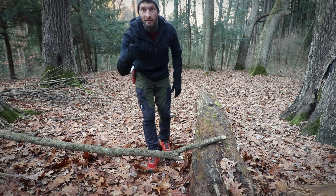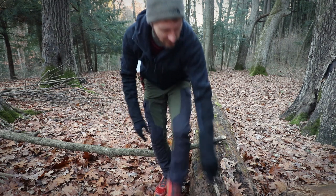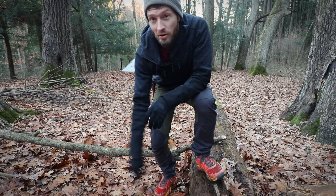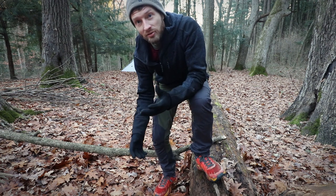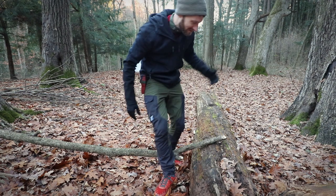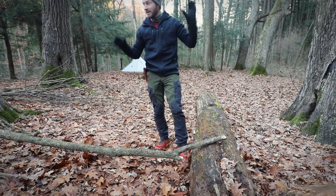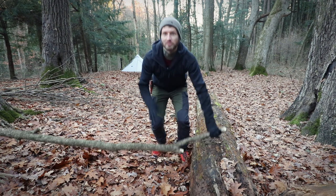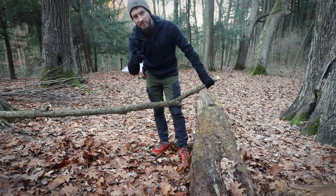That's all I wanted to talk about. If you guys like this video, hit that like button, leave a comment, and subscribe if you want to see more stuff like this. Hit that little notification bell. I might do a proper video on how I start fires in the woods — I hope you guys would like to see that. Stay tuned, but that will do it. Thank you guys for watching and I'll see you on the next one.